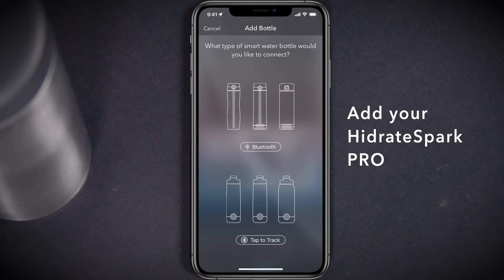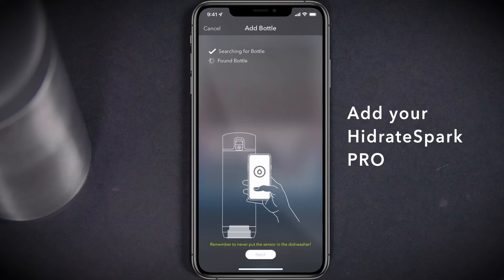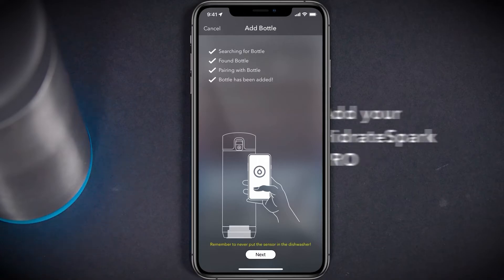Select the appropriate bottle type. For Hydrate Spark Pro bottles, use the Bluetooth option. Once it's located the bottle, the sensor will glow for a moment indicating that it's connected to the app.